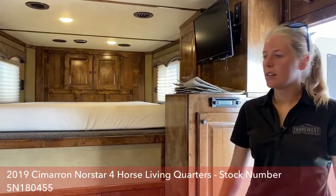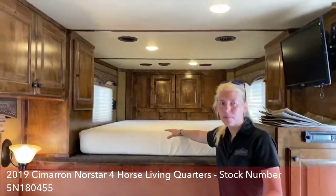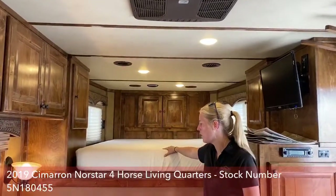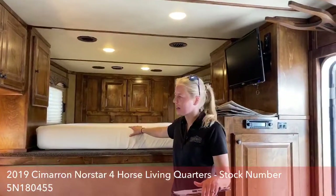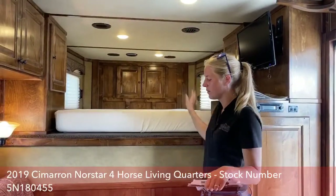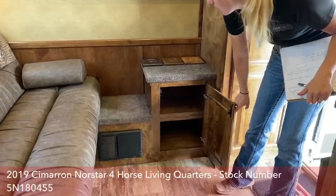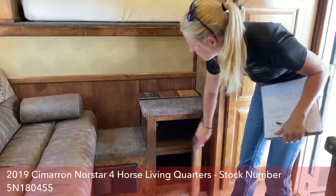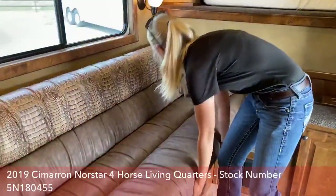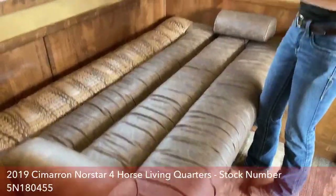On this trailer — 10'4" short wall — you've got a queen memory foam mattress up in the nose. This is the same size that a lot of people sleep on at home, so you're not having to sleep on a double. You've got a lot of space up here with plenty of cabinets. Outlaw tries to stuff storage wherever they can. You've got a fold-down couch, so if you're traveling with additional people, they can sleep on the couch — it's really comfortable.